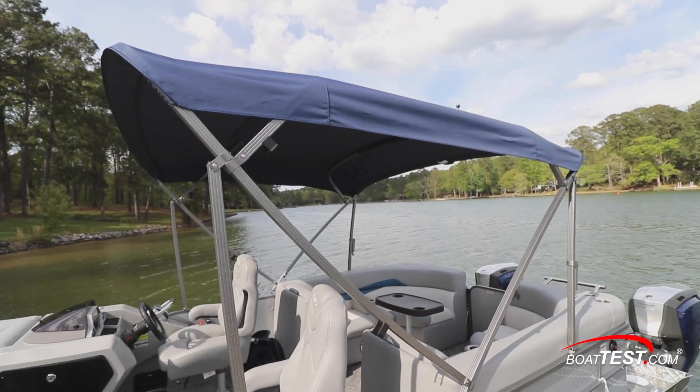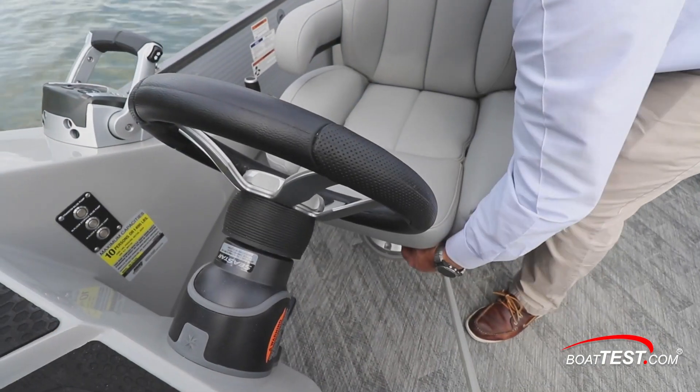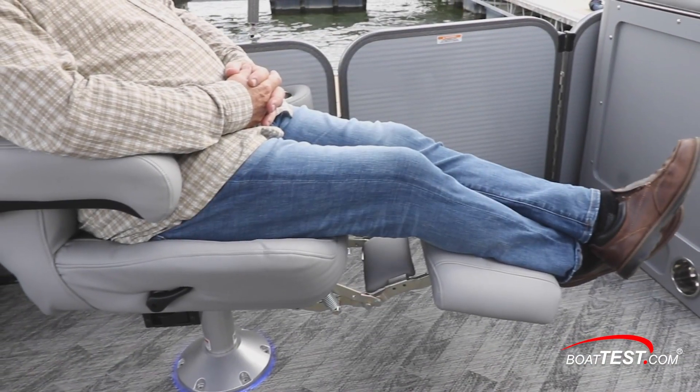With the Bimini top deployed, we saw that our test boat had the optional LED lights integrated into the frame. Moving forward, there are twin captain's chairs that swivel and adjust fore and aft. The armrests and bolsters fold up, and in true luxury fashion the seats have fold-out footrests that can fully recline.